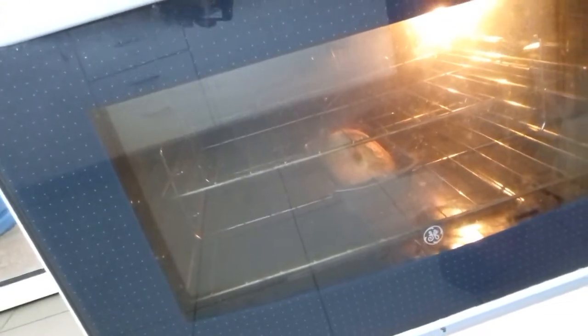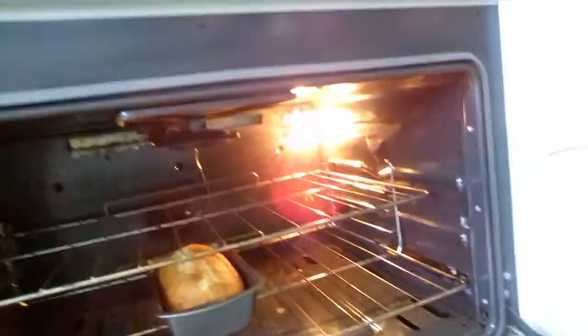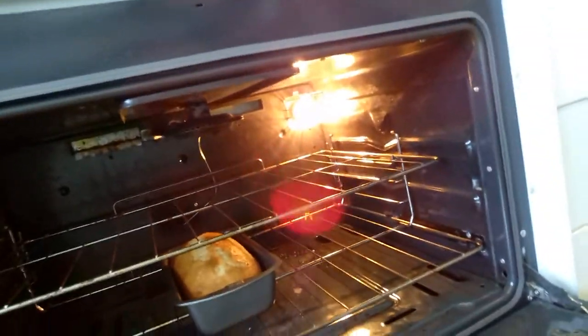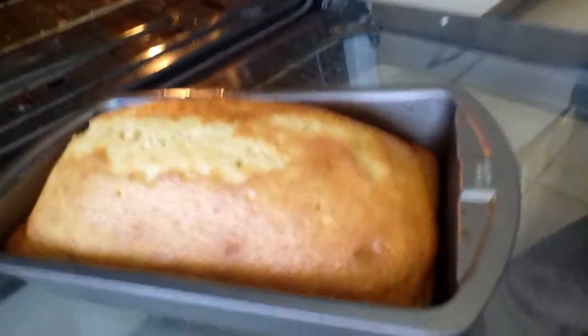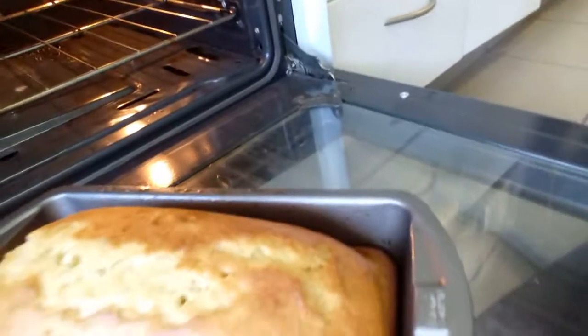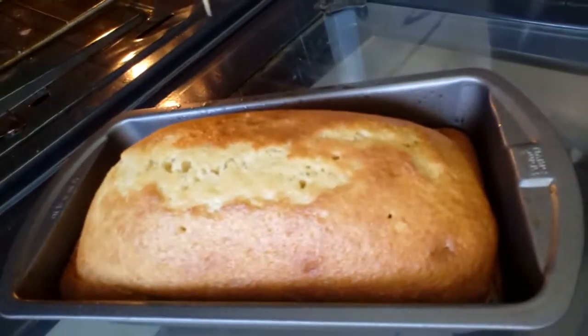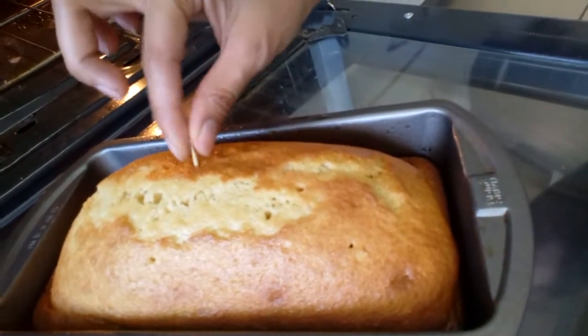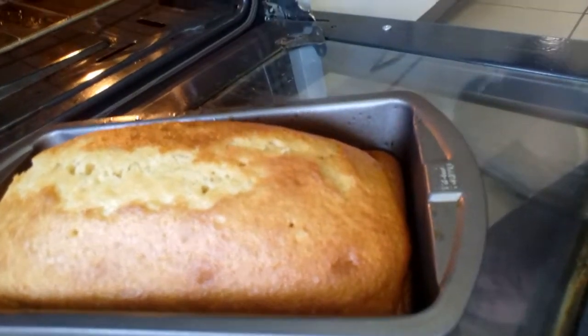It's been 15 minutes, so let's check our lemon cake. It's already brown. Let's check if it's done — we'll use the toothpick test. If there's batter sticking to the toothpick it means it's not done yet. The toothpick came out clean, so it means it's fully baked.